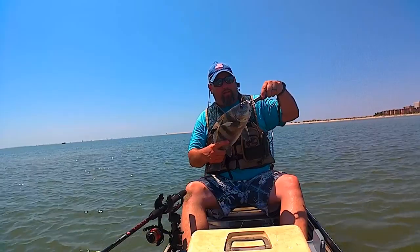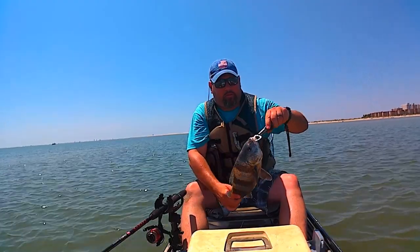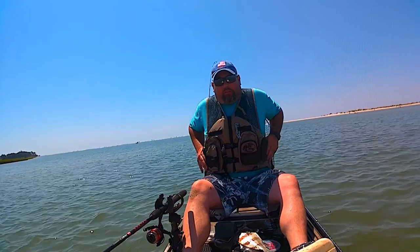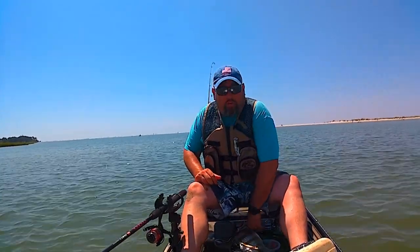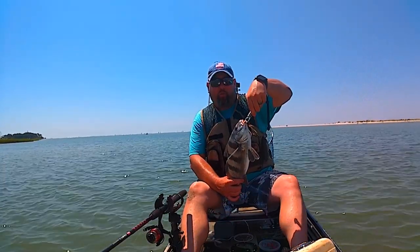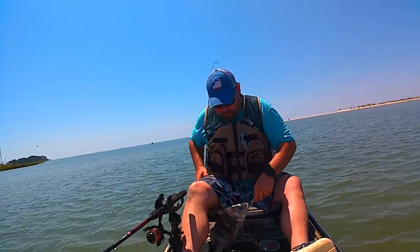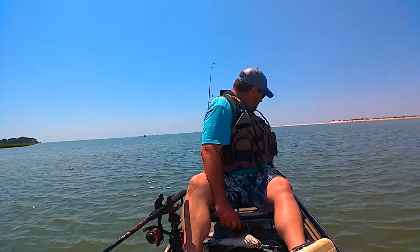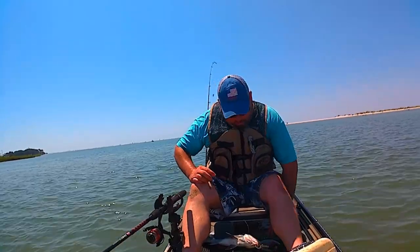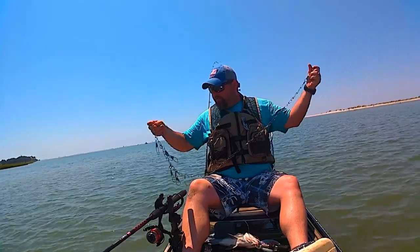Look at that bad boy! He's drumming — you hear him drumming? That, my friends, is a keeper. That is my first keeper black drum. First keeper black drum of 2020 and my first keeper black drum on the new kayak. I'm gonna string her up, and hopefully no sharks eat it.